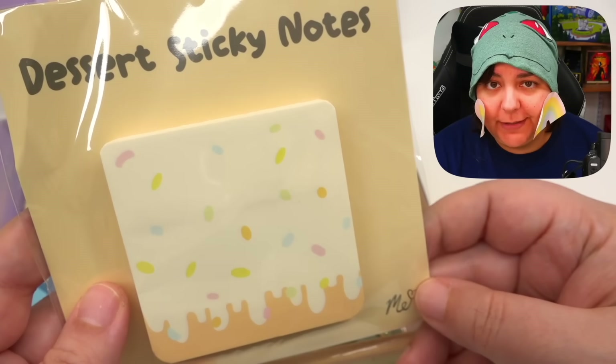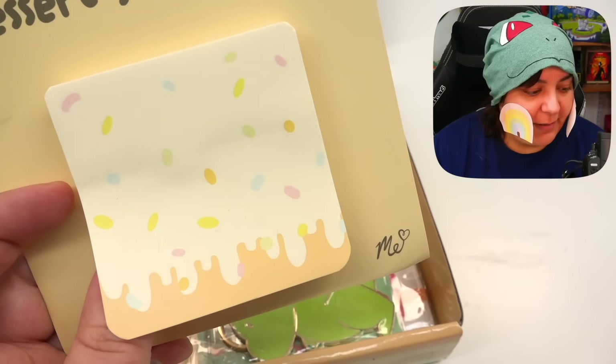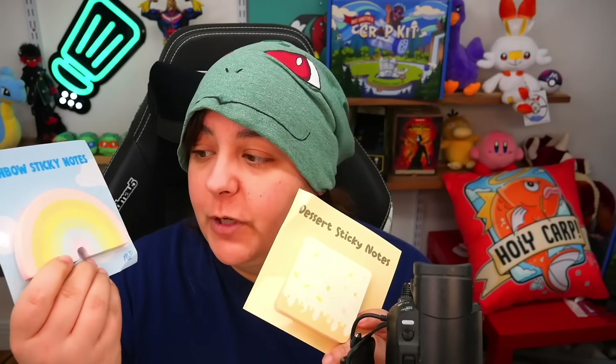And then we have the dessert-themed one. For this one we get a drizzle and sprinkles on top. The stick on that one? Pretty good. My nose is curved, so try not to stick it on curved surfaces — I have a dessert mustache. These are honestly great sizes because I love to put a lot of notes, so these are perfect for me.